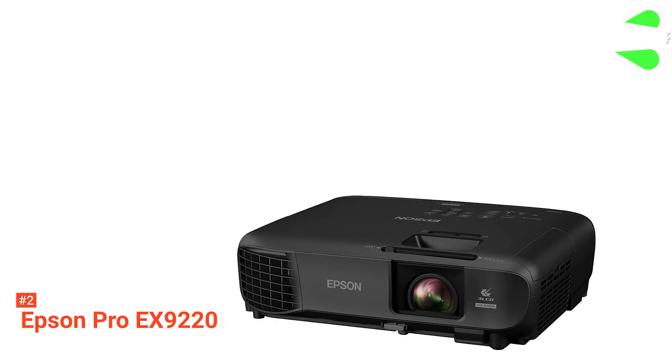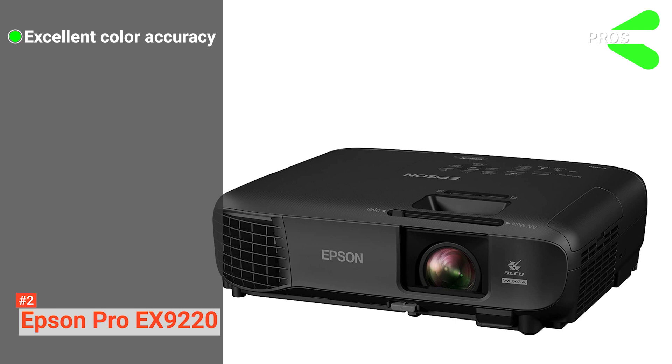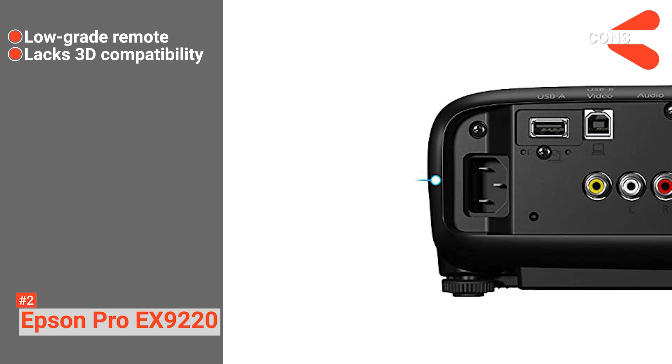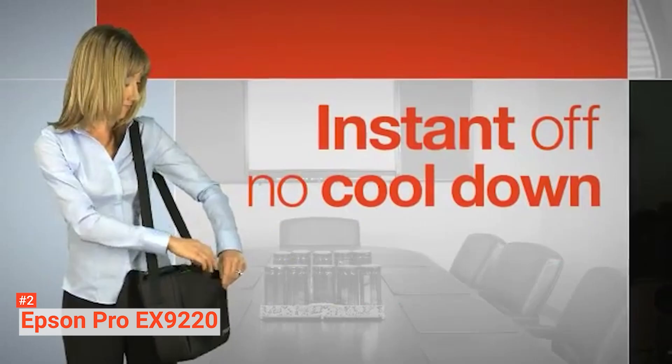Its pros are: it produces remarkably well-colored visuals, it offers flexible connection options, and its setup is quick and simple. However, its cons are: the remote is not backlit, and it does not support 3D. The Epson Pro EX9220 is for anyone looking for a projector that serves for presentation and entertainment purposes.